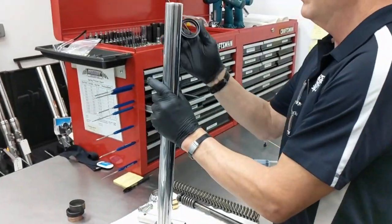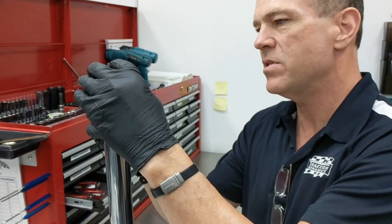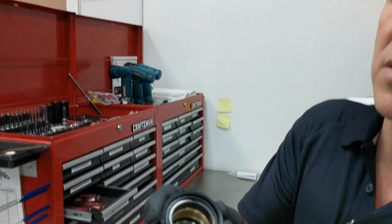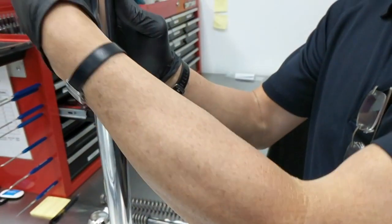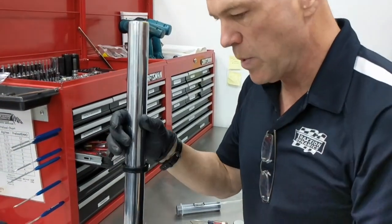Be gentle with the seal. They do cut a chamfer on the top of the tube, but you're still dealing with a seal — be gentle with it. Don't force it. You're going to push it on — a seal has a springiness to its nature, so push it on and glide it over. Don't force it — just treat it with respect.